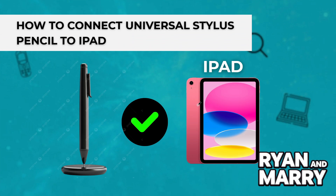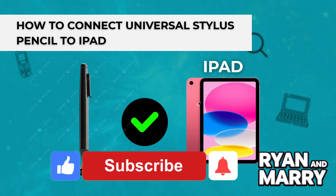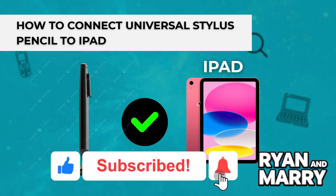Now you're ready to use your Universal Stylus Pencil with your iPad for all your creativity and productivity needs. If you found this tutorial helpful, please like the video and subscribe to the channel for more tips like this. Thanks for watching — see you in the next one.